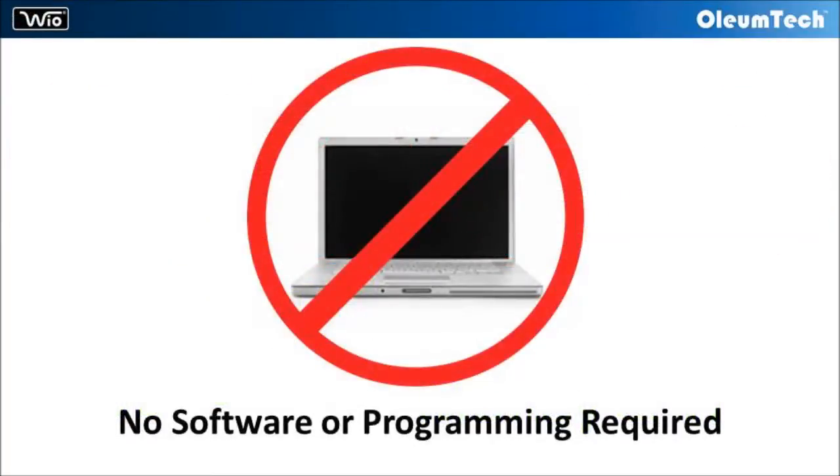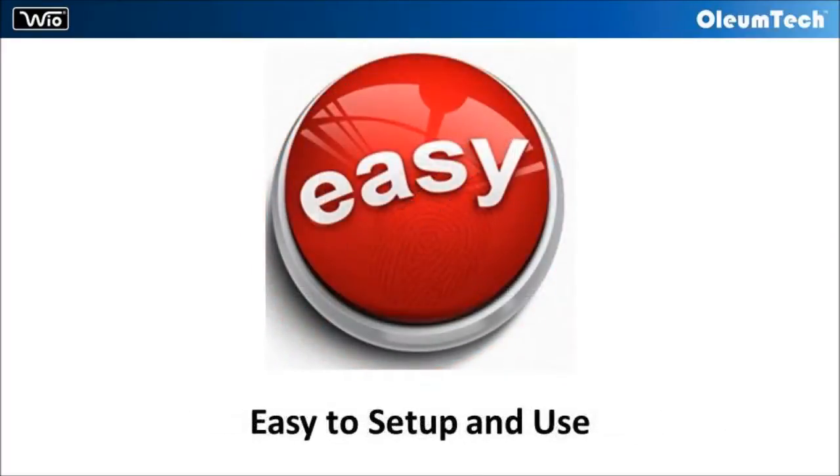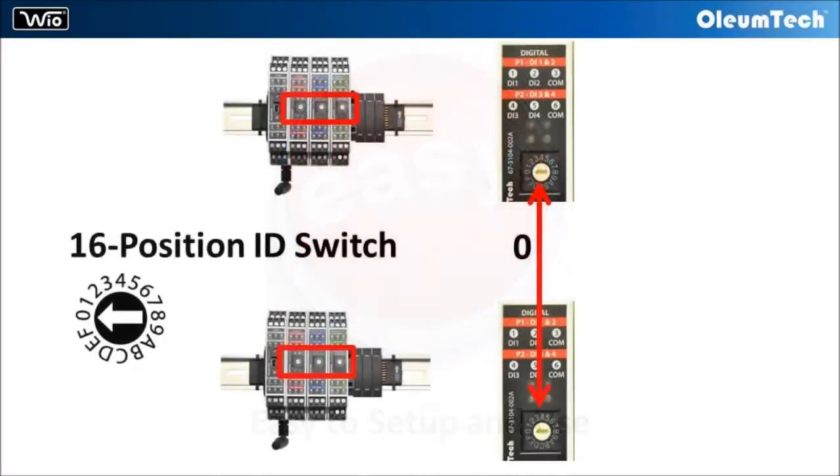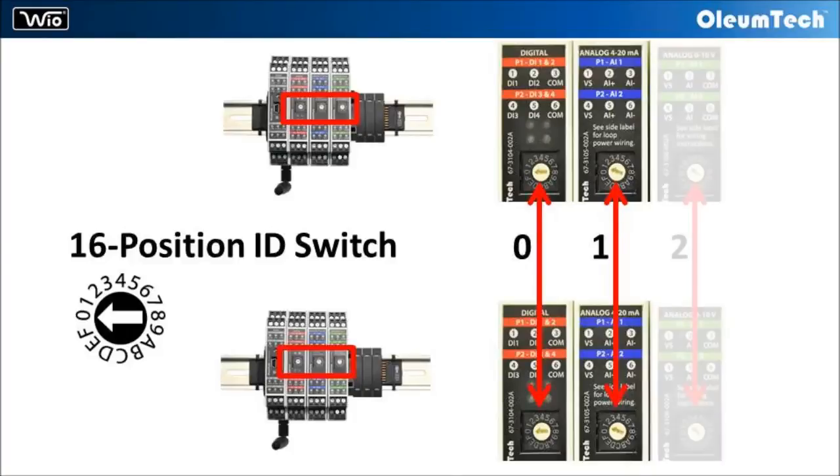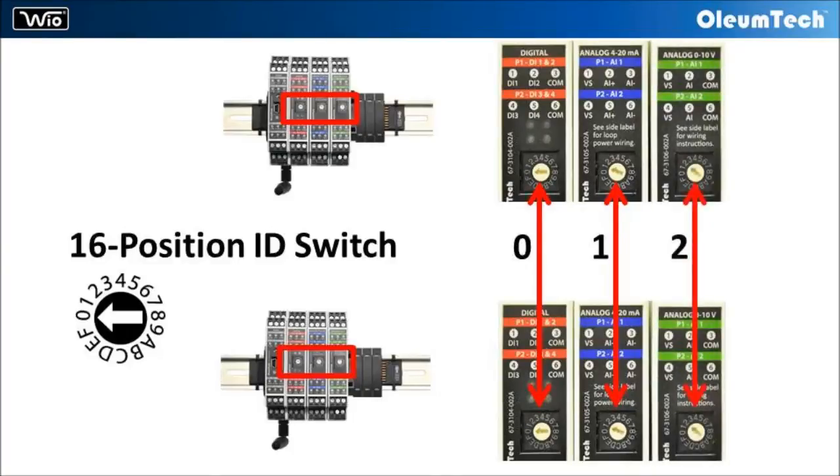The WyoSystem requires no software or programming, making the system even easier to use. All that a user needs to do is match up the device ID on each pair of I/O modules during setup using the simple rotary switch. Then the WyoSystem will do the rest.